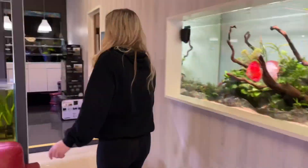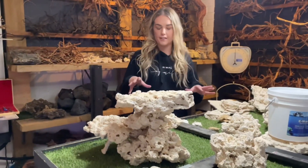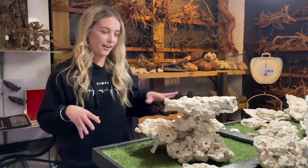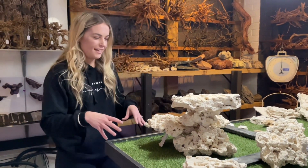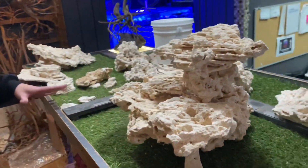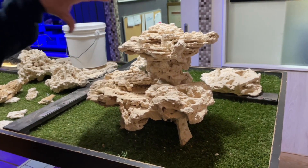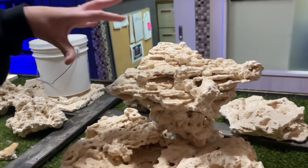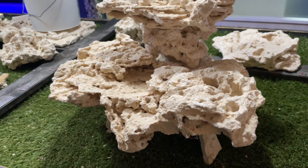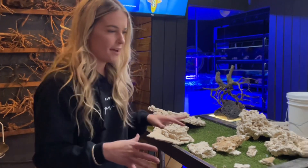My goal for this tank is to set up an SPS-dominant acro tank. We had a little play around before filming and this is what I'm thinking: I want to set it up in the middle, with a lower shelf and a higher shelf. The higher shelf will have the higher-light acros, and the lower shelf the lower-light corals. It's just awesome to have all of this here to play around and really dream out what you want to do.